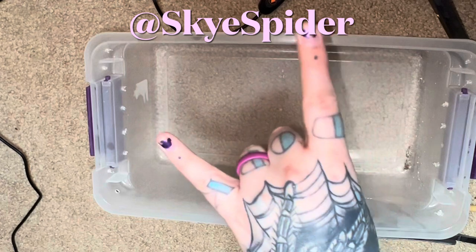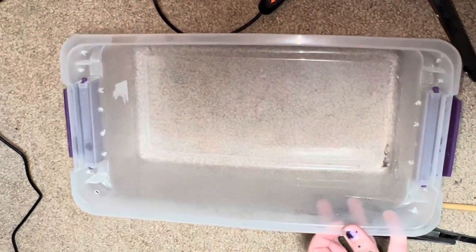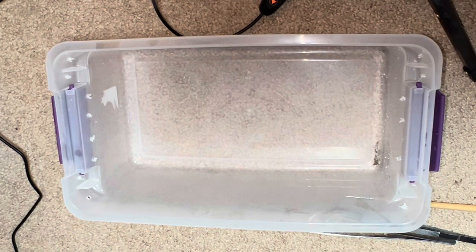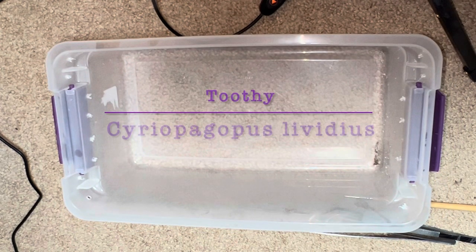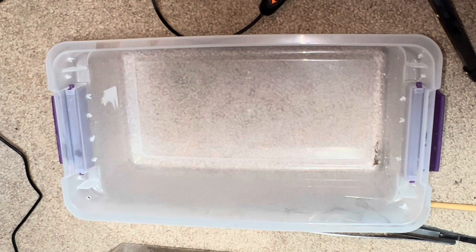What's up everybody, Skyspider here. Figured I'd do a little rehousing on camera today. This is one I have been absolutely dreading — this is my cobalt blue. They are a bitch and a half to rehouse and have the dubious distinction of being the cause of the most bites in the hobby, because inexperienced keepers get them because they're blue and then try to handle them. So let's see how safely we can get this done today.